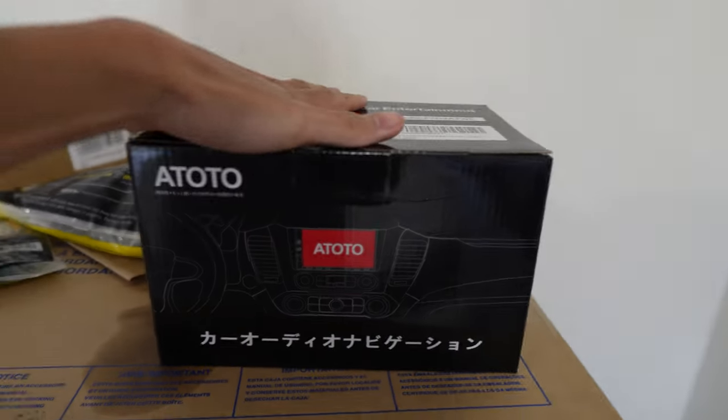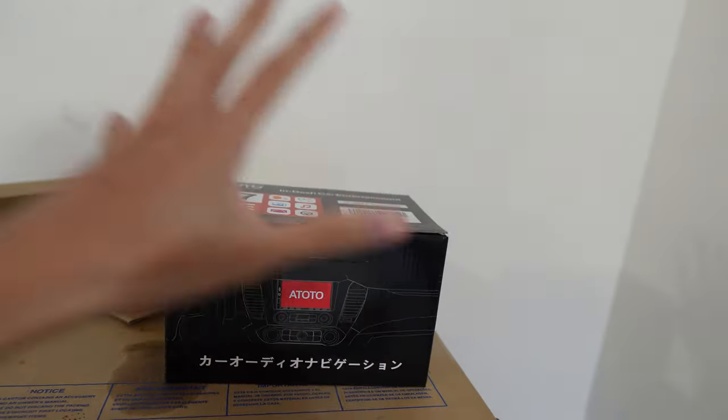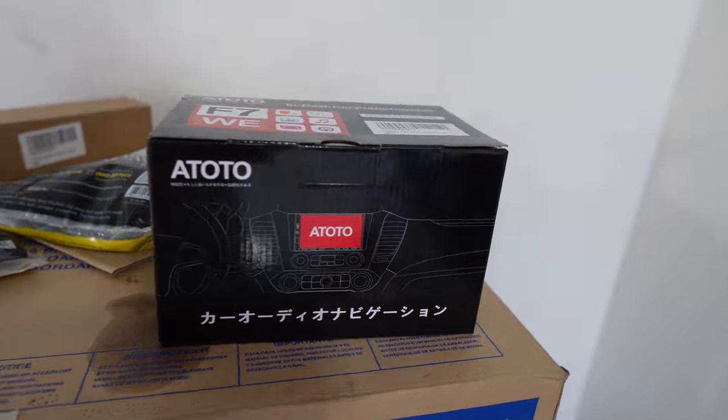It's definitely a bigger upgrade and I'm excited for today. Check out Atoto — their customer service is actually pretty good when I dealt with them. Make sure to check out their website in the link down below. We have another boy today, we got Blue.